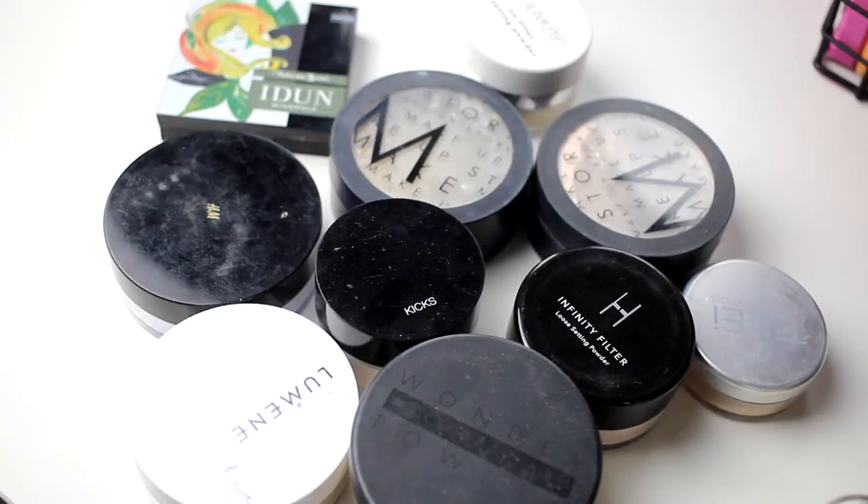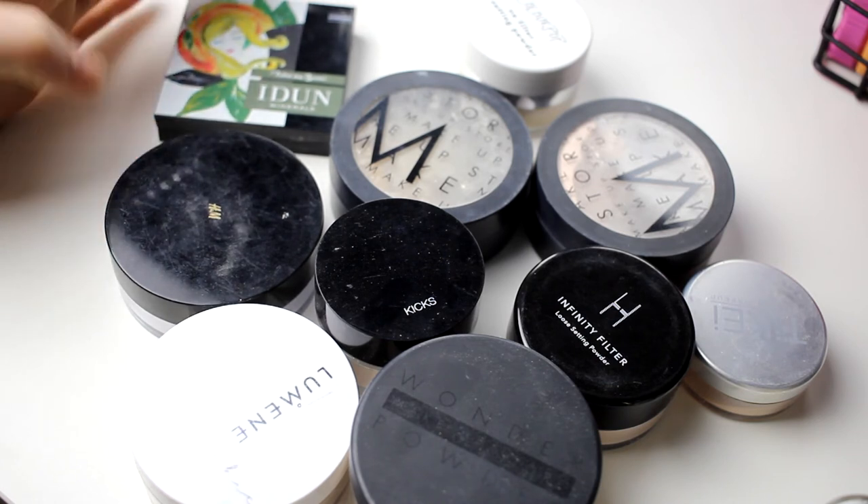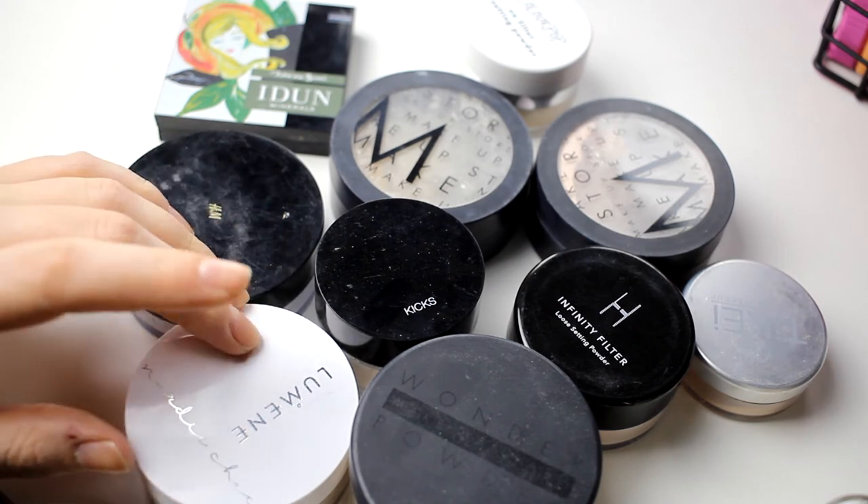So concealers was a quickie! Now I think we're going into powders. So for being a person who does not love powders, I just realized I have a lot of them. I think I can declutter at least one of these — we will see.